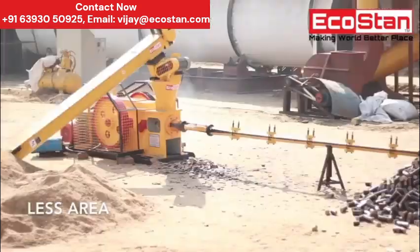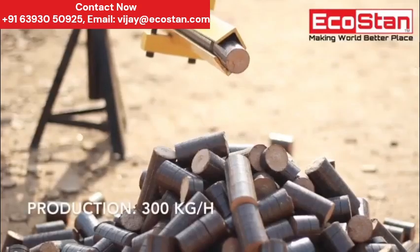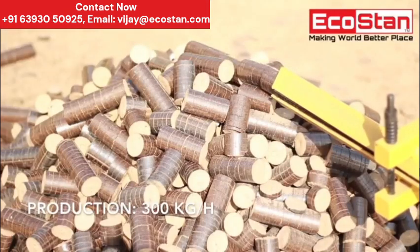Moreover, it needs less area. Production of Ecostan Prime 40 is 300 kilograms per hour.